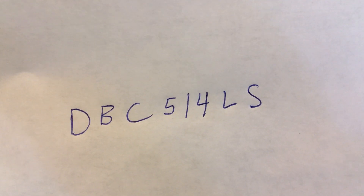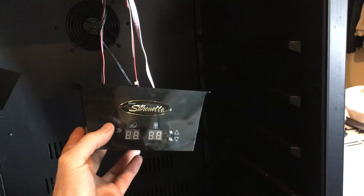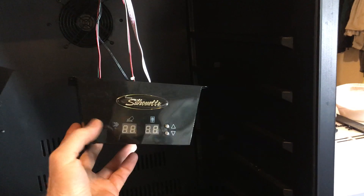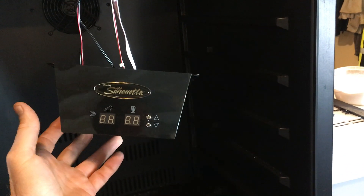Hello YouTube. I'm working on this Danby wine cooler. The temperature has been erratic. I put it on 47 and it ran about 30. I put it on 48 degrees and it would run about 50.